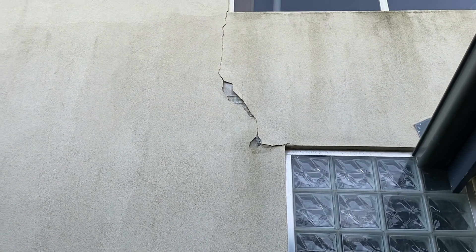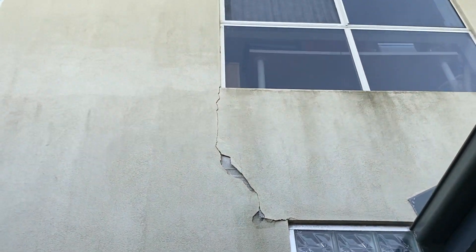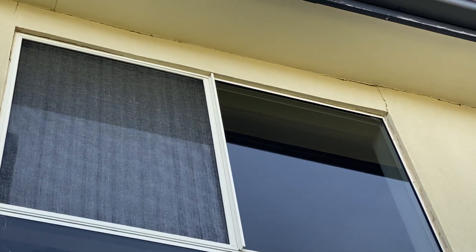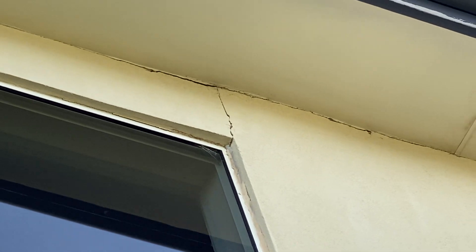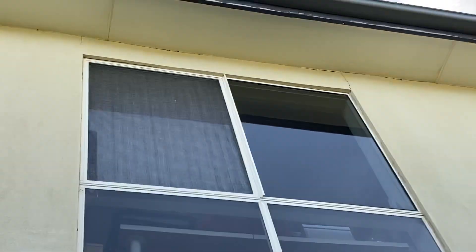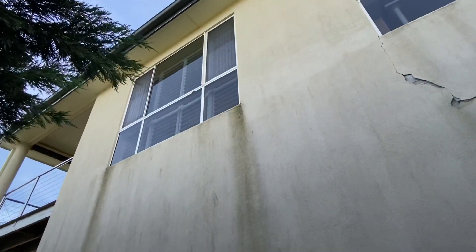There are going to be parts, as you can see even on the top, that are not 100% level. That's not something we can change unless you rip the complete form out and do a massive renovation on this house. But if that's something you want to do, please let us know. I'm just giving you ideas on how we can fix this on a lower budget while still getting a really good result.